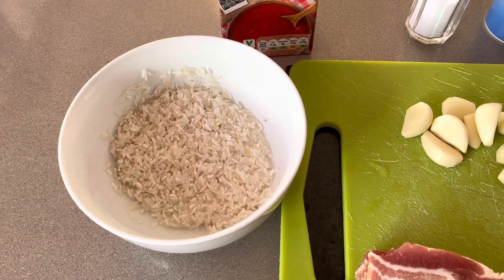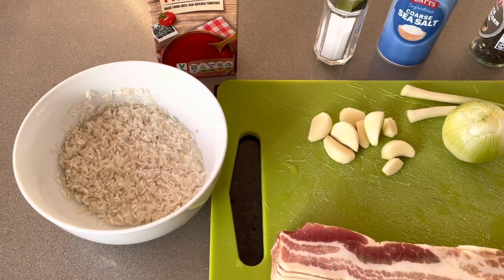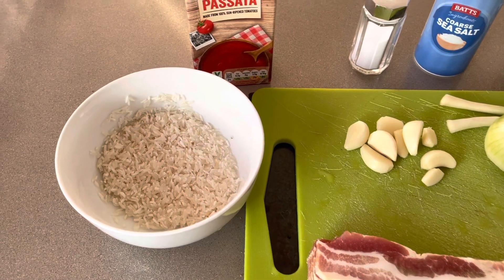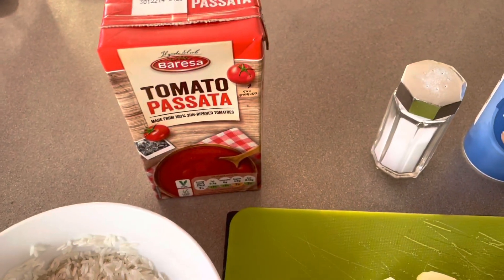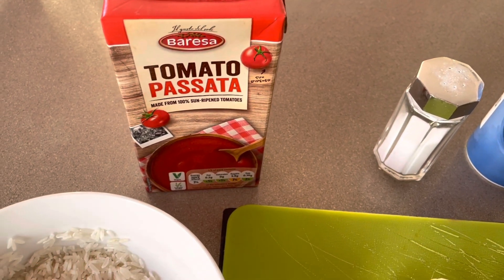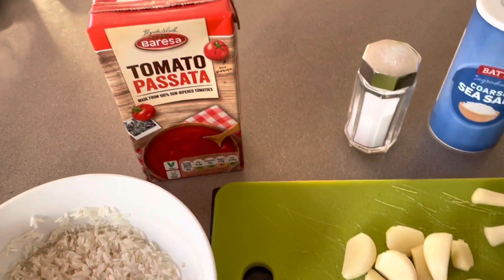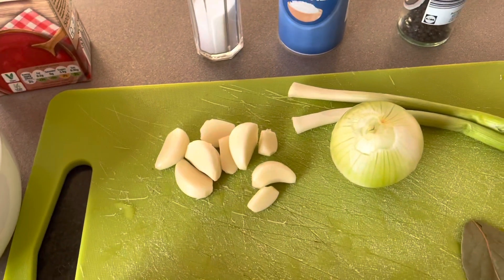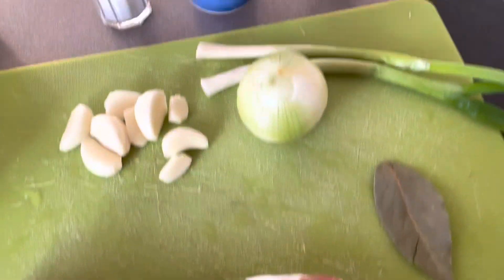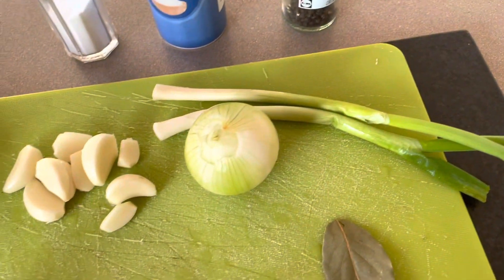Then there are 100 grams of rice which I washed very well before. By the way, in England they sell rice very well washed, but I still wash it properly until the water is transparent. Then I will take half a box of tomato passata — it's like tomato paste, or a little bit less than half, that will be enough. Then cloves of garlic, onion, bay leaf, salt, and pepper.